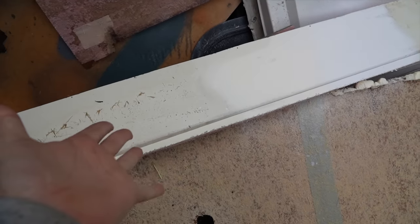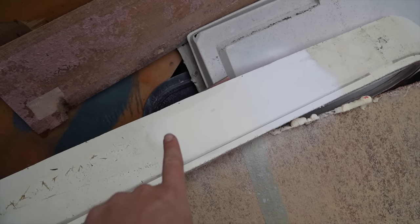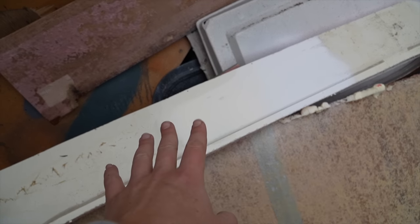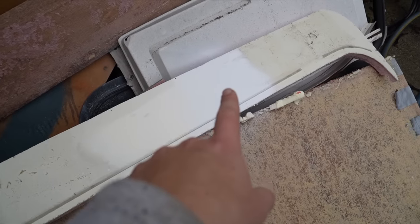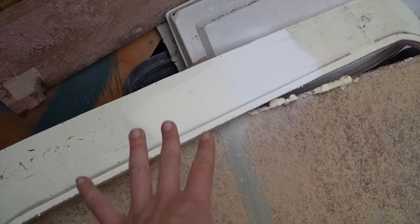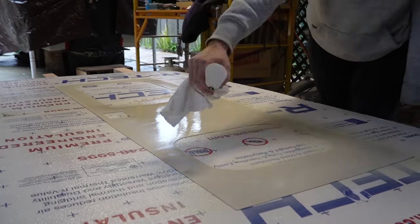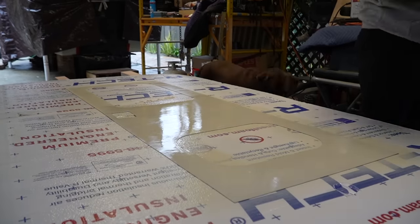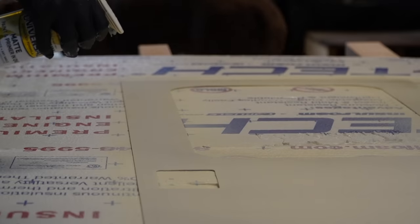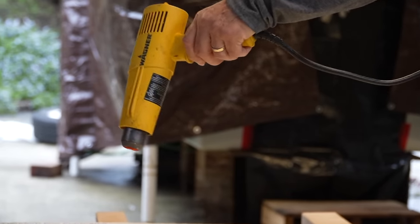I just did two test patches — I sanded this down, so it's a little dirty — but this is the French Cream and that is the white. So far it's looking like French Cream might be close; it's definitely closer. I just need to decide if I want to go with something that is already a little bit more yellow or something super white. I'd prefer to match the camper a little better, so I'm leaning towards French Cream, but I'm going to let this set up a bit more and then make a decision.